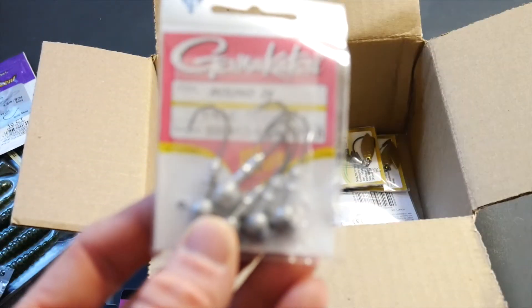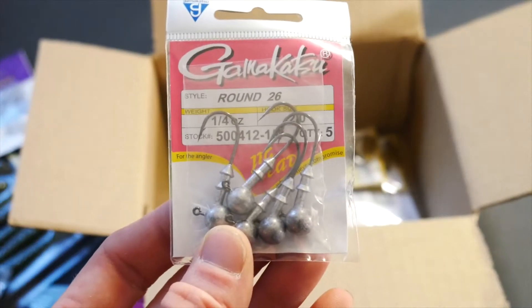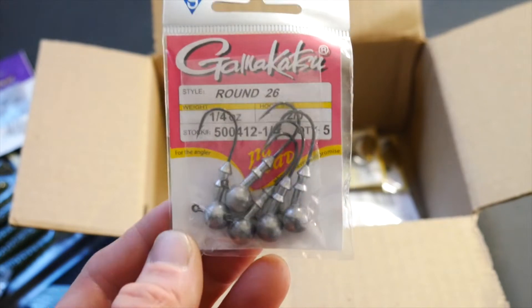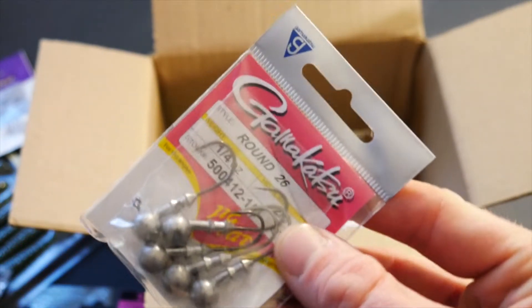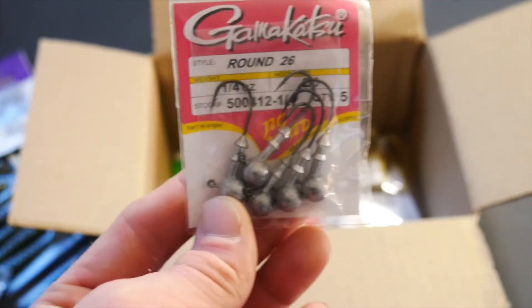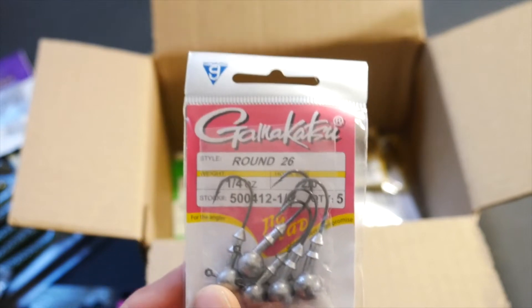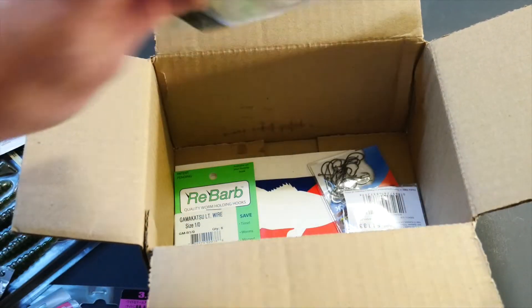For some of the paddle tails, I got some of these Gamakatsu round ball jig heads and these are in the quarter ounce. I will say that these are a little bit bigger than I expected — the hooks are a little bit bigger than I thought. I may have to get 3.8 inch Kytex or 3.8 inch Striking to rig these up. I don't know how well they're going to work with the 3.3 inch — it might mess up the action a little bit. I'm going to try it but I'm skeptical. They're going to be great hooks regardless.